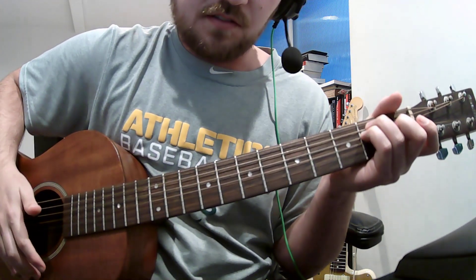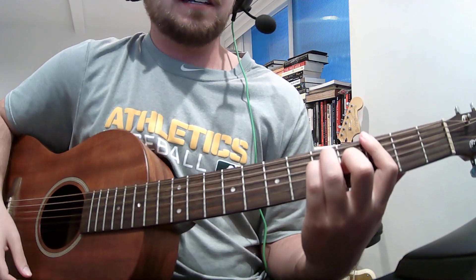And that is the song. You've got A, G, E.